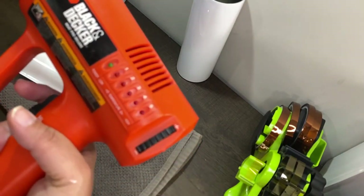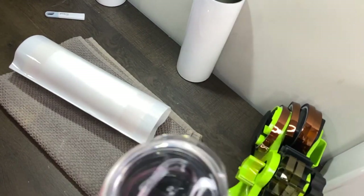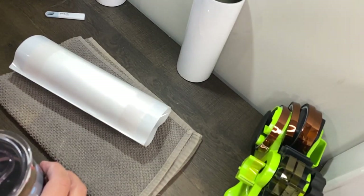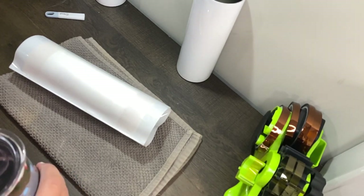Now I'm going to use the heat gun — it'll get a little loud. This heat gun tends to make my lights flicker a little bit, just a heads up. You don't want it too hot or too cold — too cold and it'll take forever; too hot and you'll end up with holes in your shrink wrap.